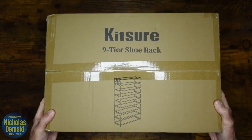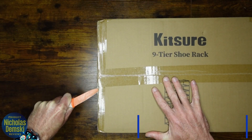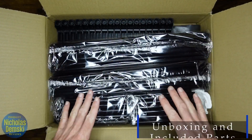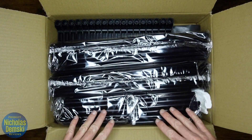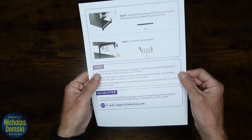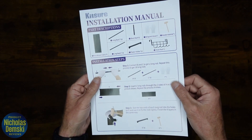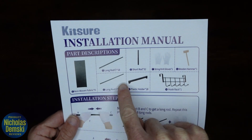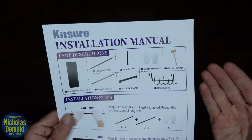It arrives in this small, lightweight box. It looks like we've got lots of parts in here — many of them come packaged together. We've got a two-sided instruction manual here, but don't worry, I'm going to show you exactly how to walk through these steps. First, always make sure that you have all the necessary parts included in your box.